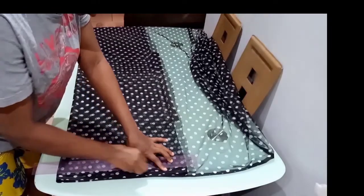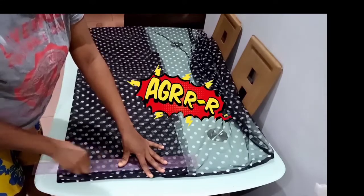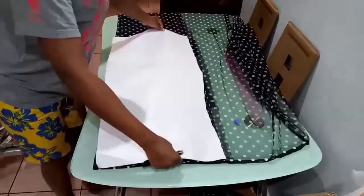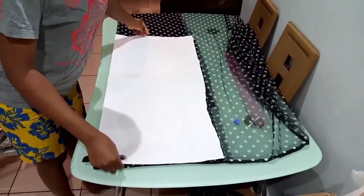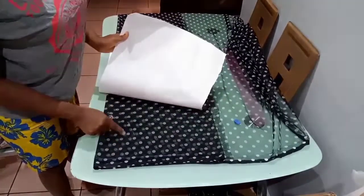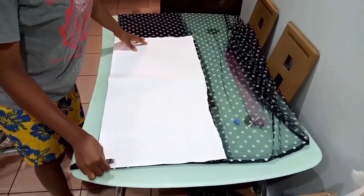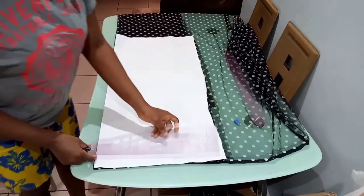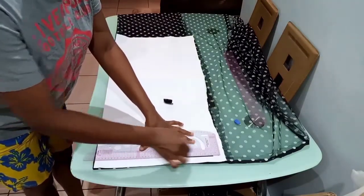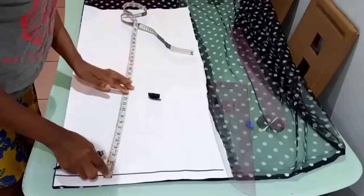The next thing you do is to rule your guideline. The chalk is not showing on the fabric so we have to use paper. I just cut out a piece of paper — the fabric is still intact, everything is still in place. I just placed paper on top of it to show the markings that are supposed to be on the material. The first thing you'll do is just rule your guideline.